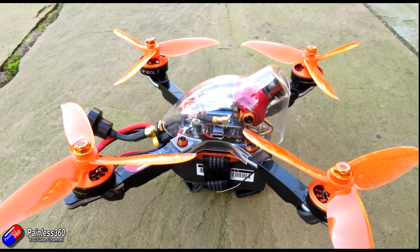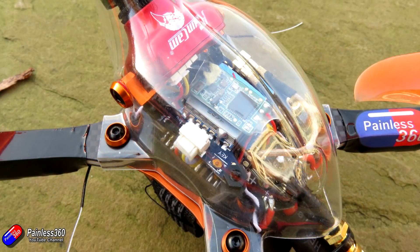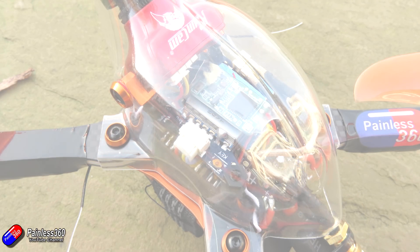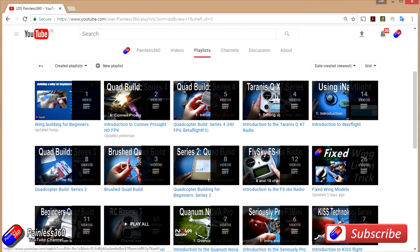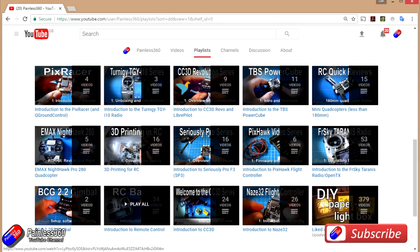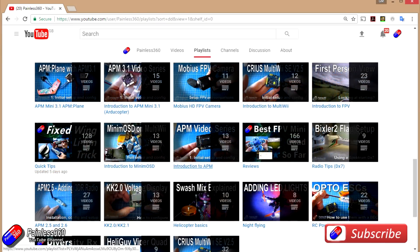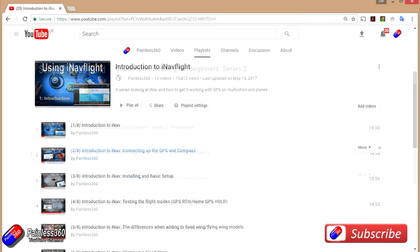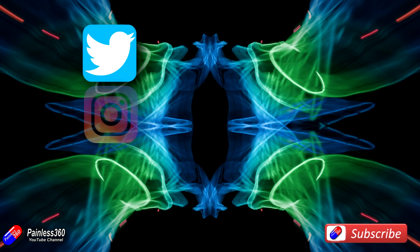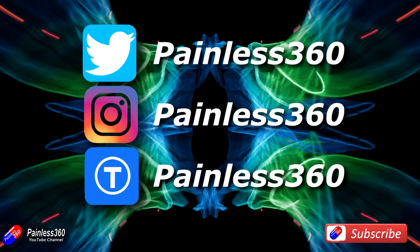Thank you to everybody who asked for the build videos of how this thing went together — hopefully that gives you another option for your next build. Thank you for watching right to the very end. We try to release a video on Tuesday and Friday, and sometimes one or two extra ones in a week. All of the videos on the channel are organized into easy-to-use playlists, so if you're interested in a subject you can find all the videos on that topic together in one place. If you like what we're doing, please like and subscribe and tell others about the channel. We're available on all the usual social media platforms, particularly Instagram and Twitter, and we also share all of our 3D designs on Thingiverse.